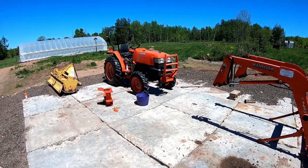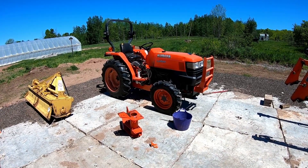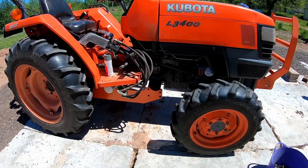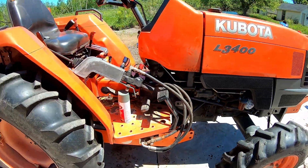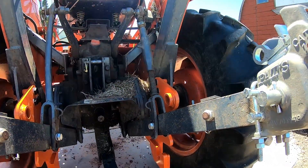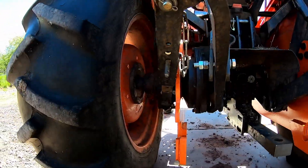We are fitting a backhoe subframe that was meant for an L-3301 onto our L-3400. Down there you can see the subframe — there's one for each side. It bolts up nicely right here in the back, with three bolts on each side to the ROPS, and we've got good clearance to the ROPS on both sides.